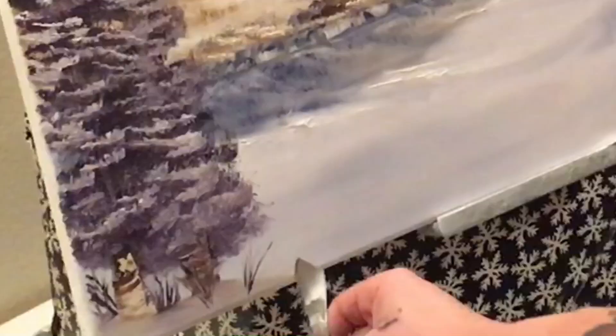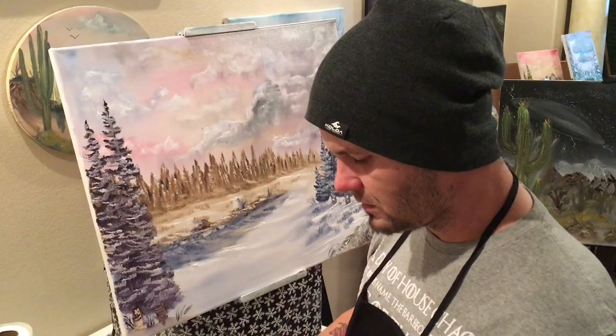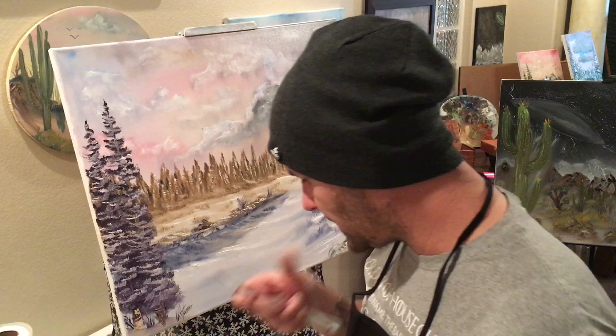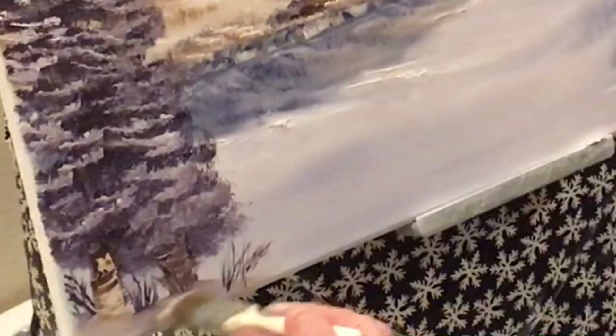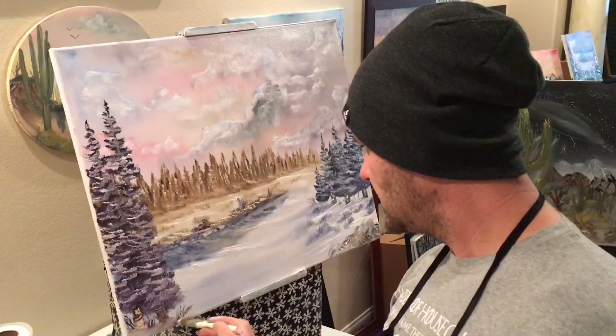Don't worry about the bottom — you can always fix the bottom. With this though, you don't want the knife to slide, otherwise you don't have a straight line. Come back in here, fix this all over here, just like that. Pretty wicked-looking painting there if I do say so.